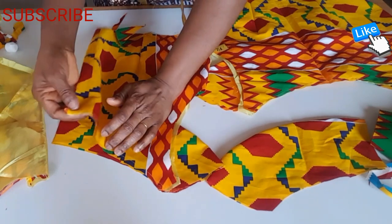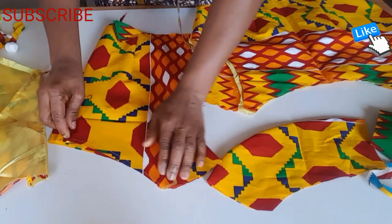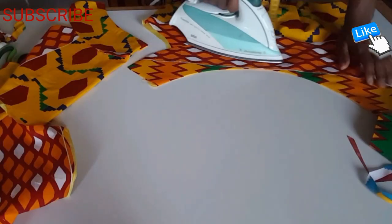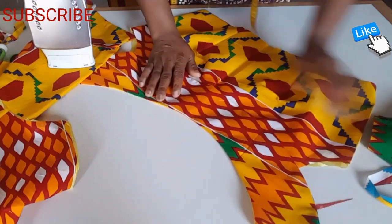I place it like this, fold this one like this — we are going to fix my zip. Then I'm going to sew them, and after sewing I'm going to show you. I finish sewing.